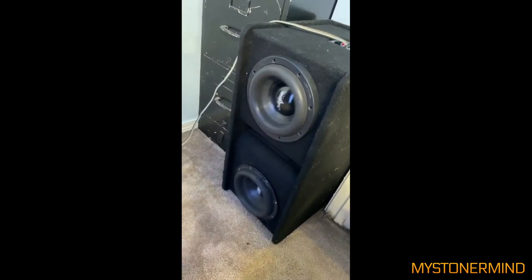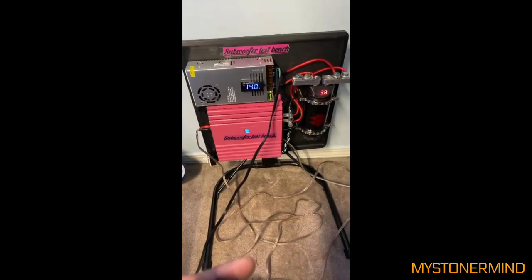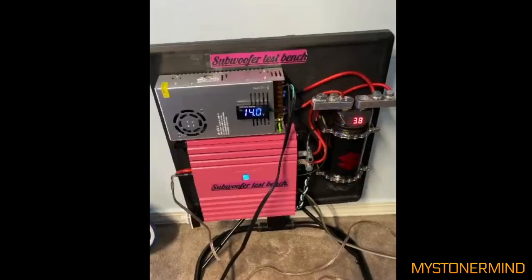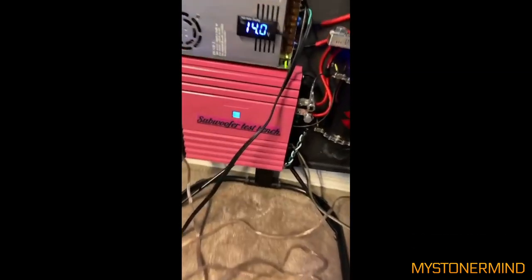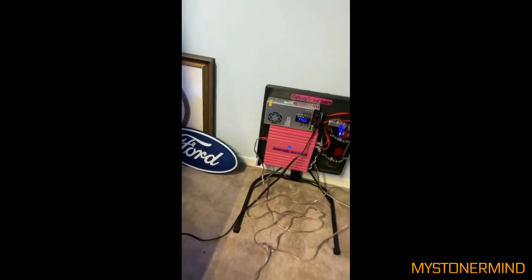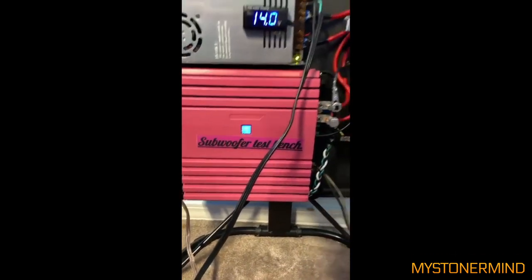And the next one we have is this. It looks as though we have a SCAR subwoofer and a Sundown Audio subwoofer. And that there is his little test bench. Top left we have a power supply with a voltage readout, a pink amplifier, and a capacitor on the right. Looks like it does the job. I do hear a bit of fan noise though, which is why I don't usually recommend this sort of thing for a home theater setup, unless you can put it in another room. Nice.